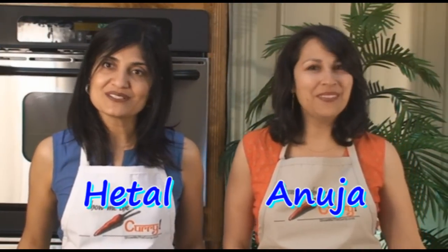Hi! Welcome to ShowMeTheCurry.com. I'm Hithal. I'm Eruja. And today we're going to show you how to make tomato and onion chutney. This recipe was given to us by Vani Kanan, and thank you so much for it.